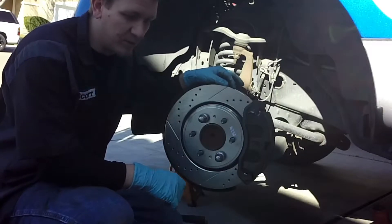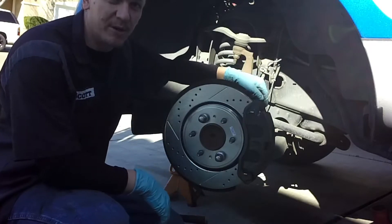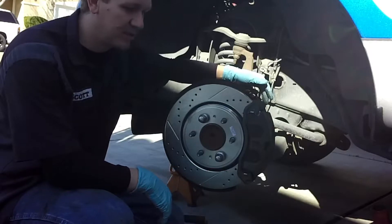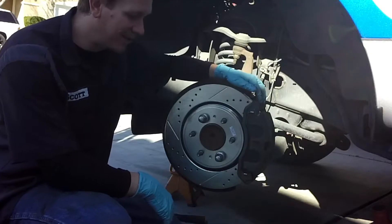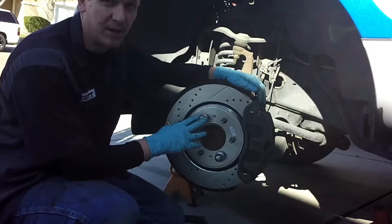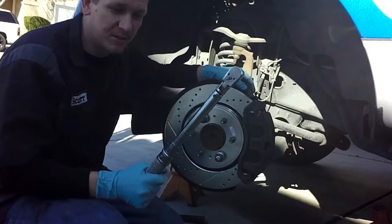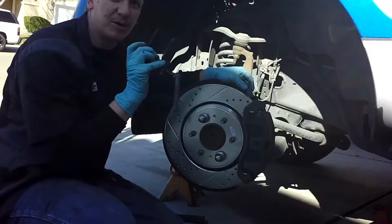Tools that you need for the front brakes: a 13mm for the brake caliper sliders, the 21mm on the brake caliper housing, and obviously your lug nuts. And don't forget torque wrenches. Also a caliper compressor too.